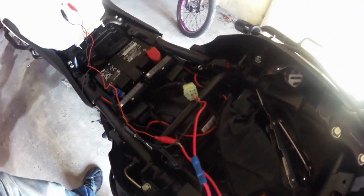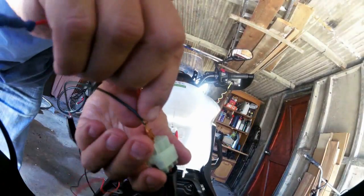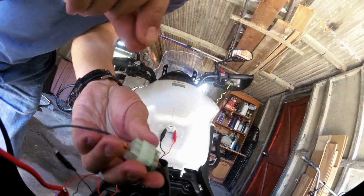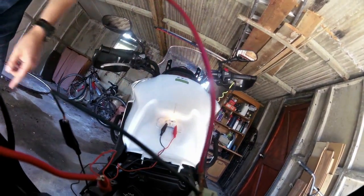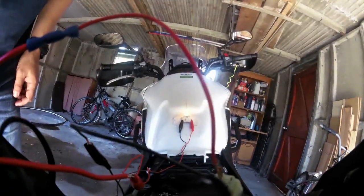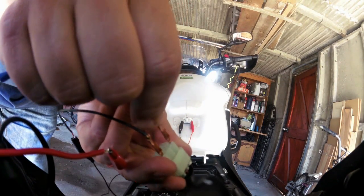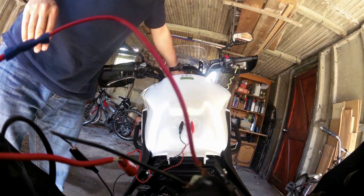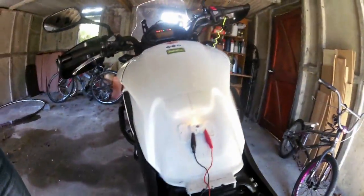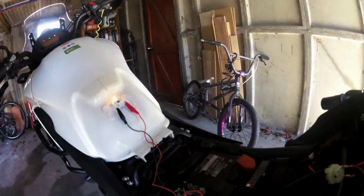Wish me luck - I don't know whether this is going to blow or not. Okay, so the unswitched - it didn't blow, and the light came on. But the purple, for me, for a switched circuit, is the one that I want. I've no idea why the others didn't work.